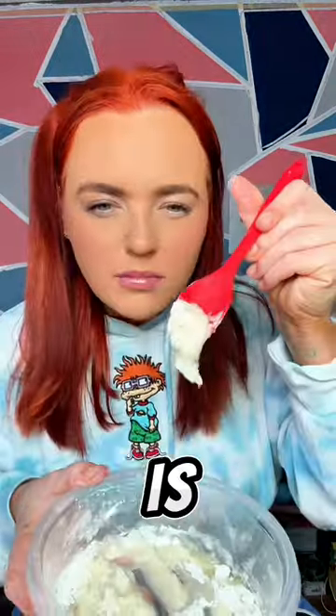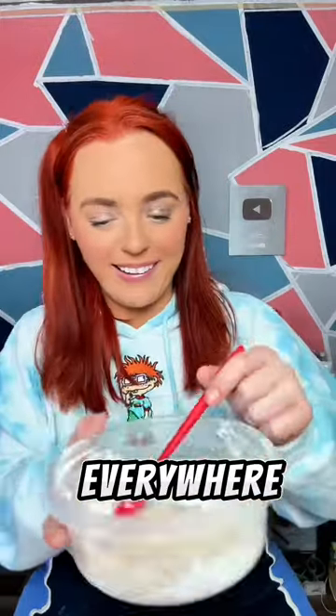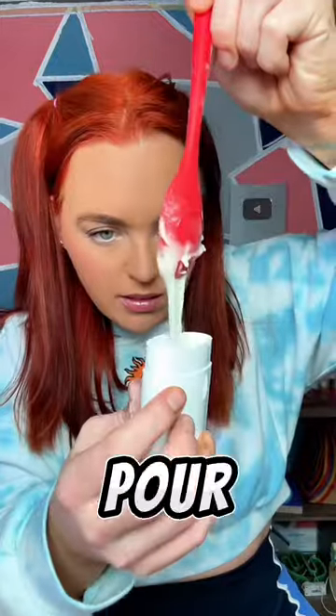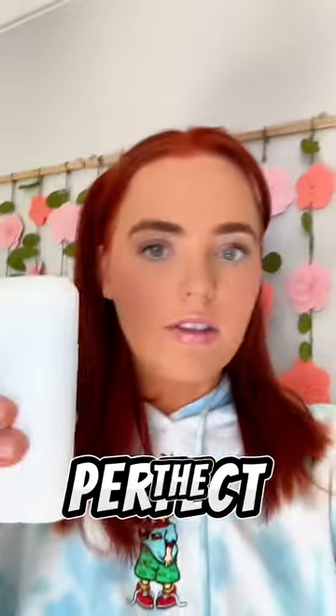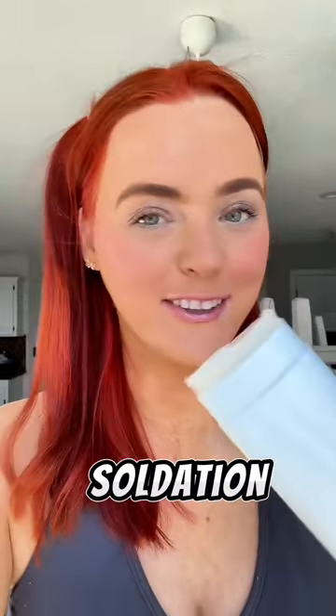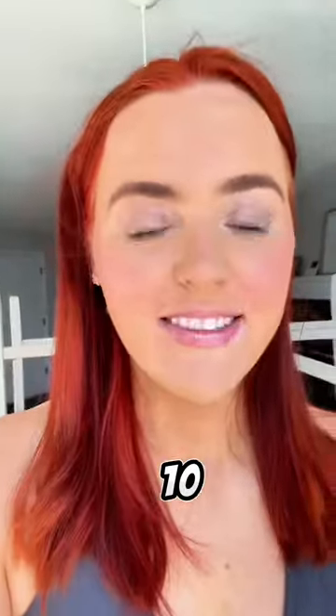Then we start mixing, and I'm like this is not enough, so I start frantically pouring more ingredients — getting everywhere. We pour it into the empty deodorant container I found. So lucky it mixed perfectly. Now we have to stick it in the freezer — kept it in there for only five minutes. Successfully just made a Saltair deodorant from scratch. Smells just like it — 10 out of 10.